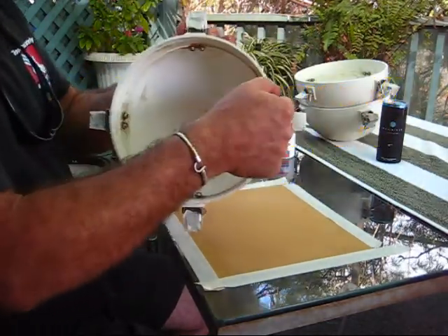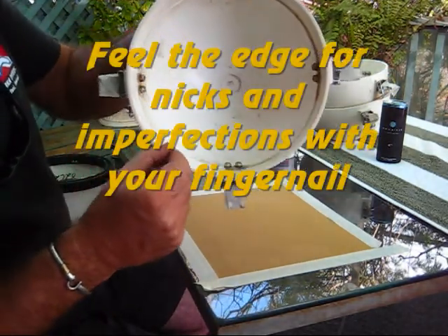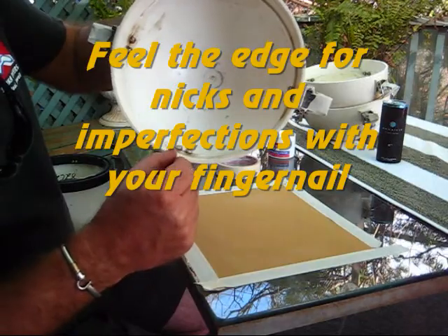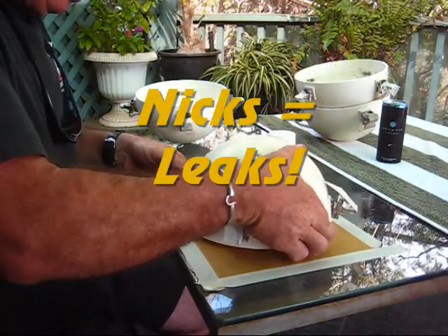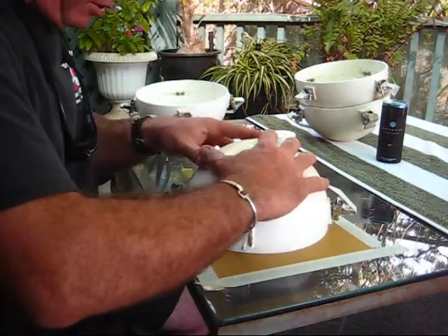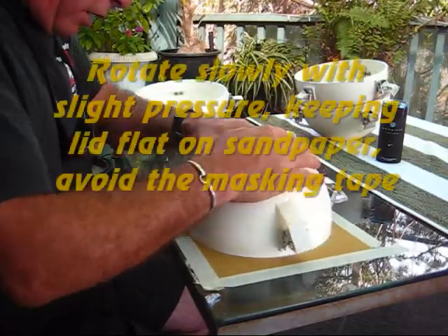Take this edge, which has got little nicks on it. You'll feel the nicks with your fingernail — scratch right along the edge. There's a big one right there; that's a leak waiting to happen. Then put your lid down on the sandpaper nice and flat and start rotating with a little bit of pressure — not a lot.